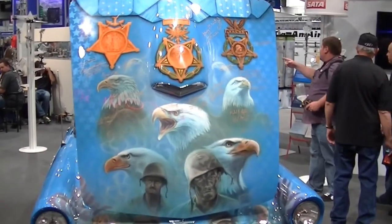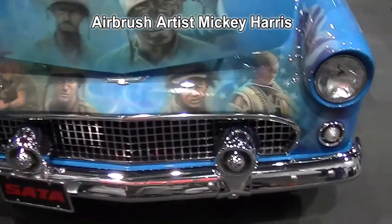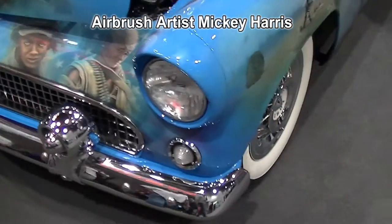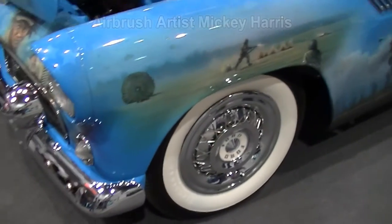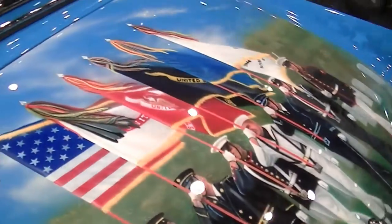This is where you want to handle it. Military tribute, all airbrush.